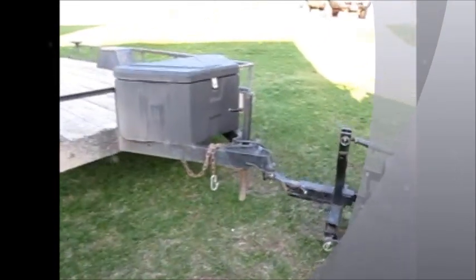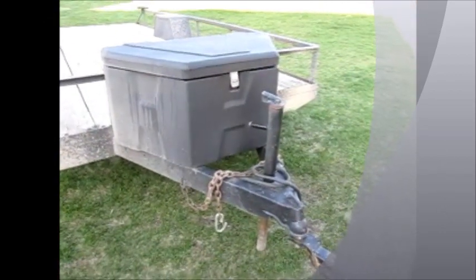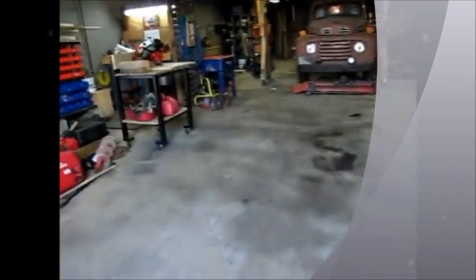I've got a wiring problem with this trailer. I don't have any running lights. I've got turn signals and brake lights, but no running lights. So to make it easier to troubleshoot this, I'm going to make myself a little tester for a 7-pin round connector.